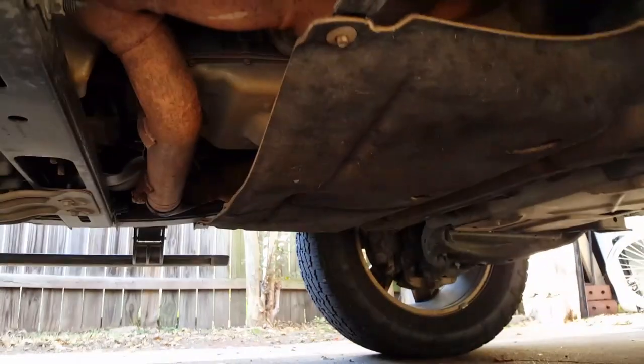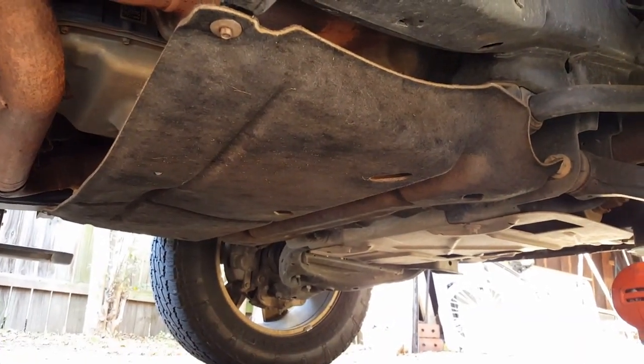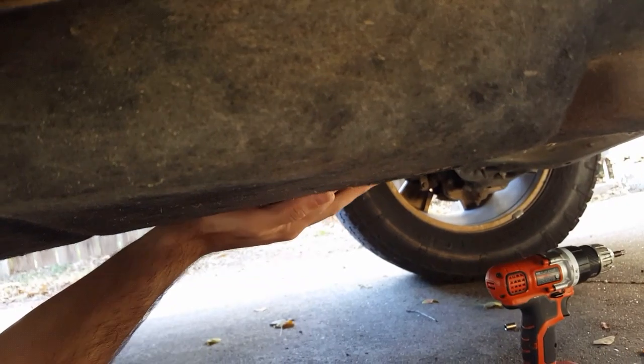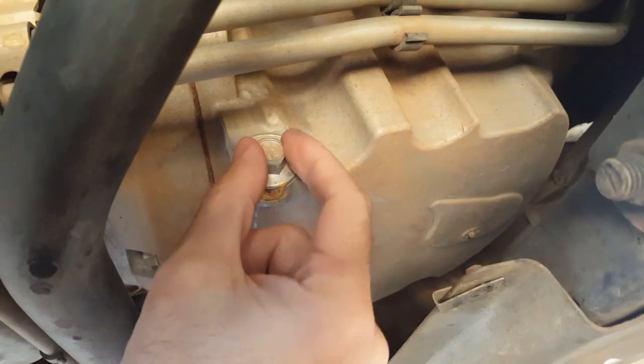First thing we have to do is remove the bottom air cover — those are 8-millimeter bolts. These just come right off. Once you remove the screws it just comes right off; set it aside. We remove it because we need to get to the drain bolt underneath.